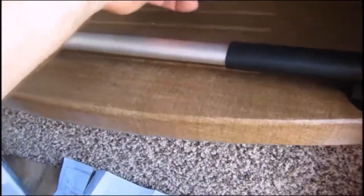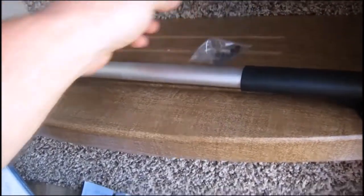The kit comes with mounting hardware including six screws, a template, and instructions.